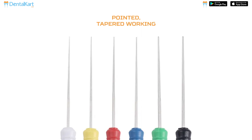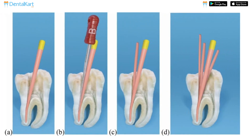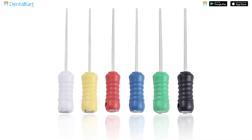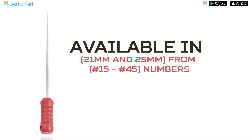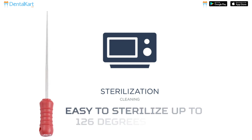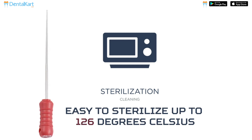The instrument features a highly polished, pointed tapered working end for smooth gutta-percha manipulation. The handles are designed for precise control and are color-coded for easy size identification. They are available in 21 mm and 25 mm lengths, from size 15 to 45, and are easy to sterilize up to 126 degrees Celsius.